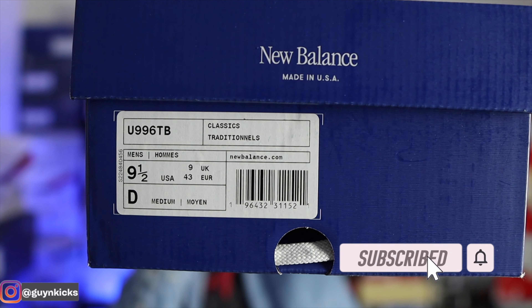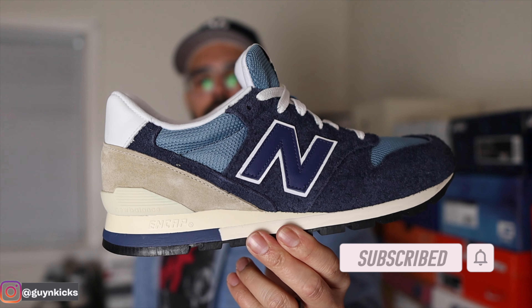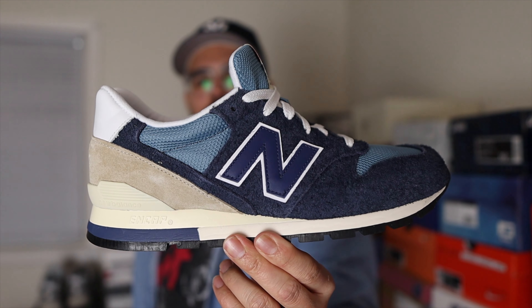The shoes come in the latest Made in USA box — mostly navy and white color — and inside you have the official tag and SKU.